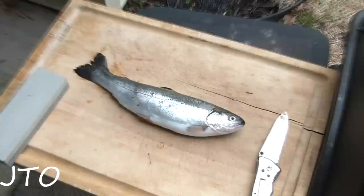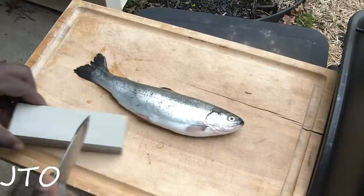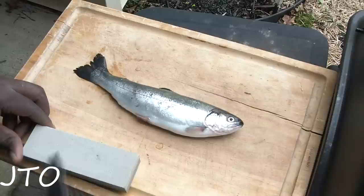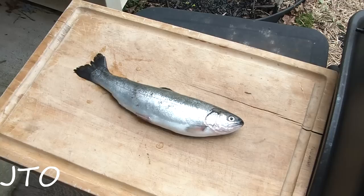First off, we're going to go ahead and use a stone to sharpen up our knife. The knife is pretty good and sharp to begin with, but we're going to make sure it's really nice and sharp — that's just going to make the process a little bit easier. This is a wet stone; you can use it wet or dry, but it works a little bit better if it's wet.